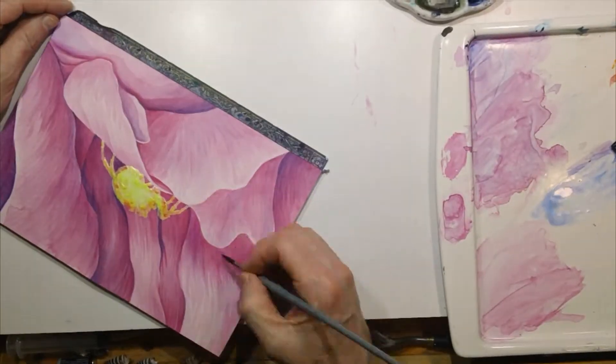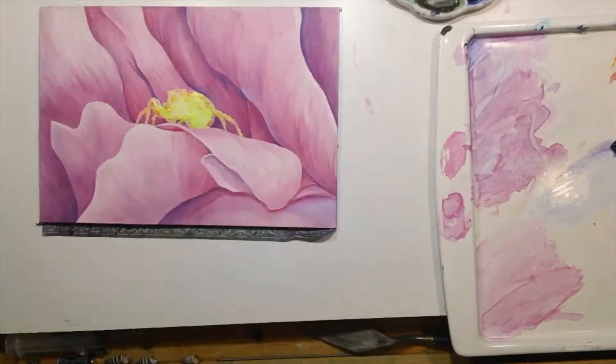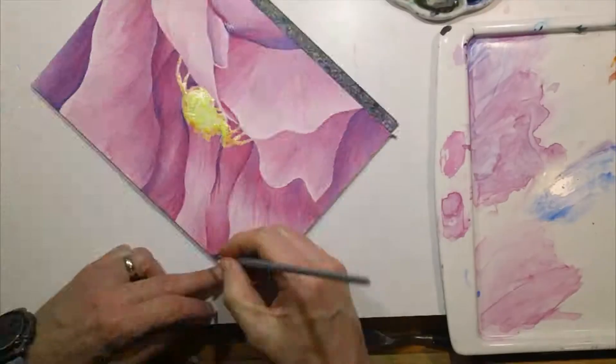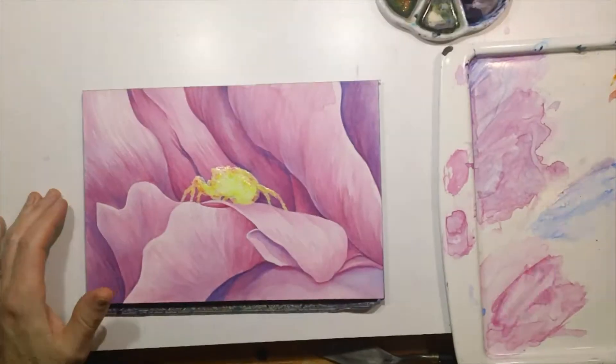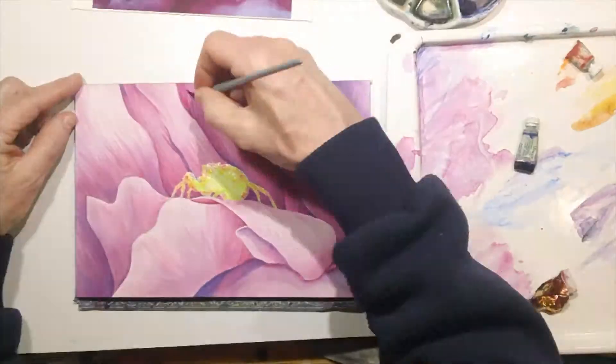Pretty much all the work on the flowers was done with a sharp number six round brush. That worked well. And you can see how much blue I'm putting in in those shadow areas to build that depth. Some of those cool colors made for a relief against the magenta colors.